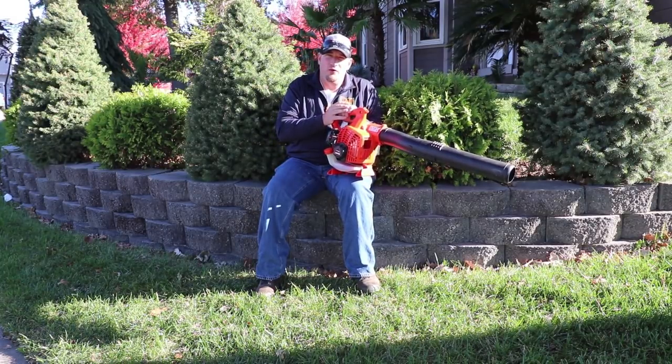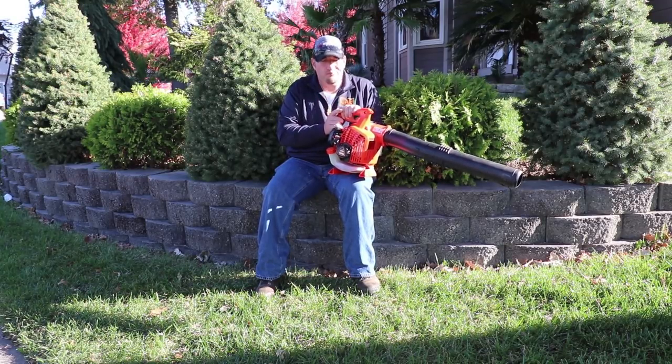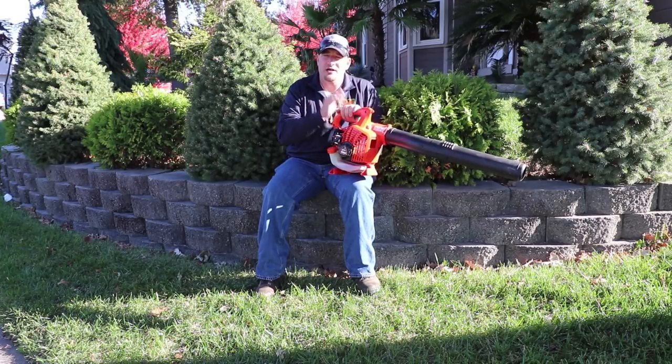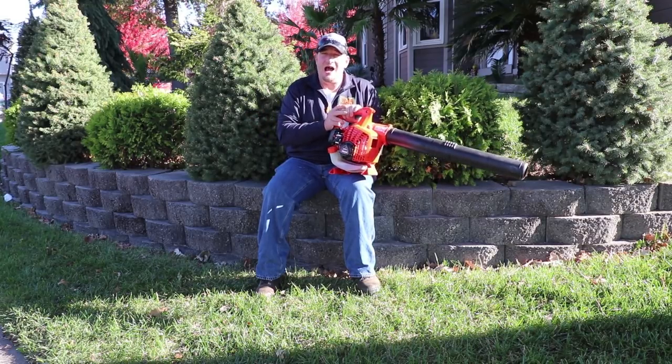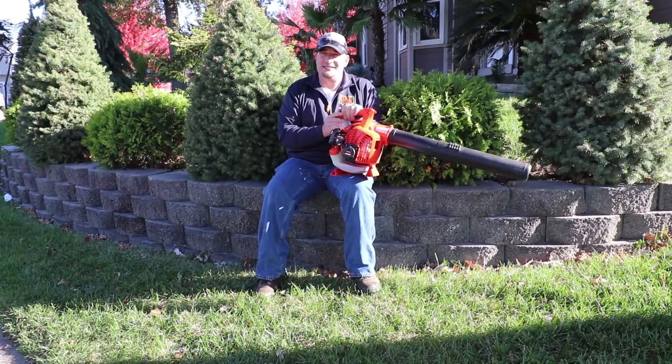Another thing I don't like is that when you start it up, you really have to let it warm up for a couple of minutes — a minute to two minutes — before it'll kick into the high RPM range and put out all of its max power. But other than that, I really love this thing. I take it with me on a daily basis because for sidewalks, small residential properties, and things like that, I'd much rather have this and save the gas than pull my backpack blower off the rack when I don't need that much power.